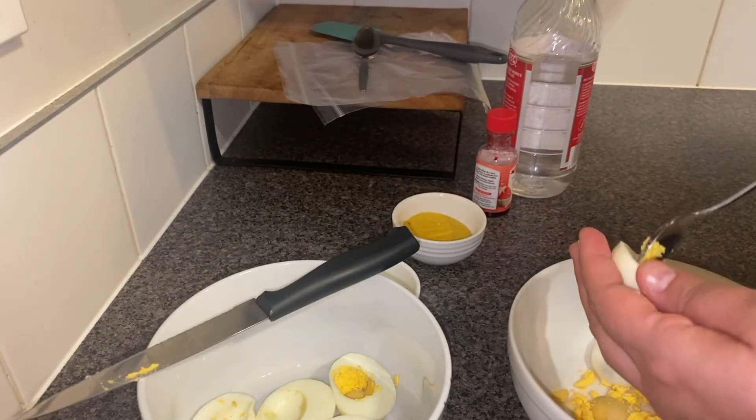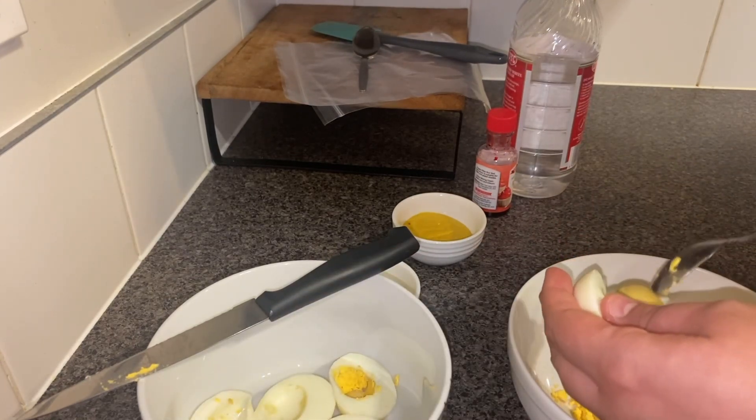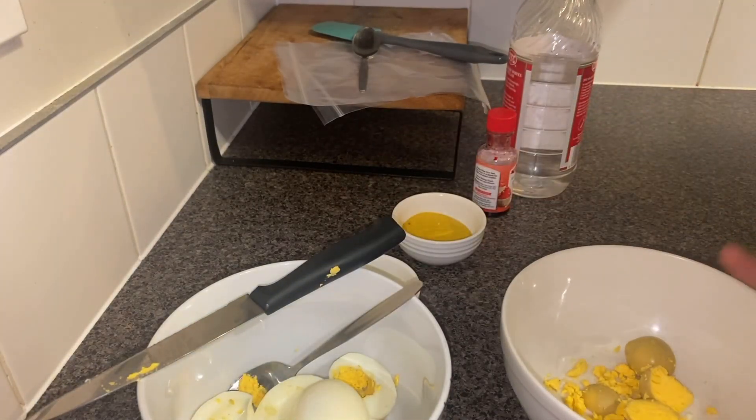Make sure once you boil the eggs, hard boil them and keep them aside to cool down for a little bit. So we have the eggs here — now I'm going to show you how we're going to make the filling.